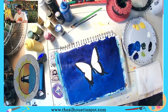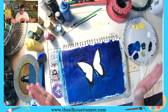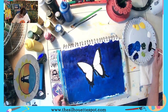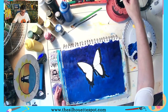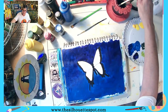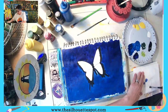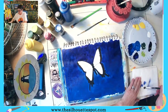We have base coated our background. I have done the outline of my butterfly — it's a little crooked here, I just want to fix this part of the body a little bit. While that dries, I'm going to get my flat brush again and we're going to add a little bit of grass to the bottom of our canvas.